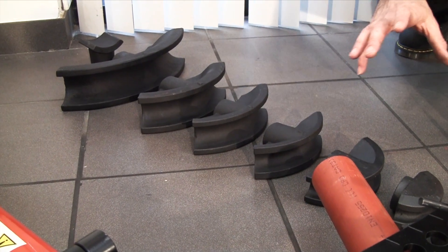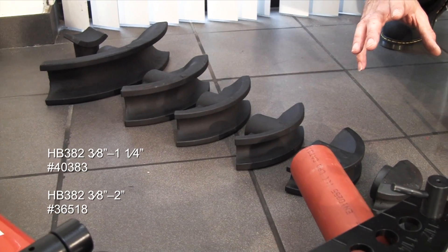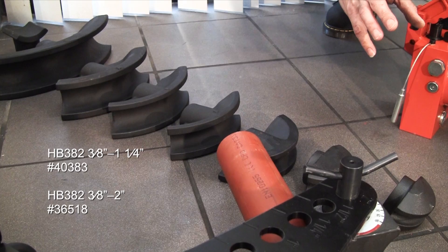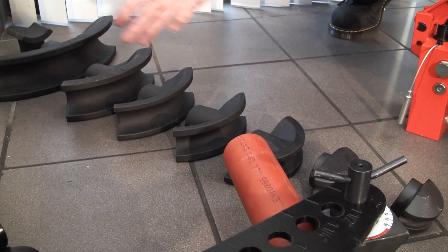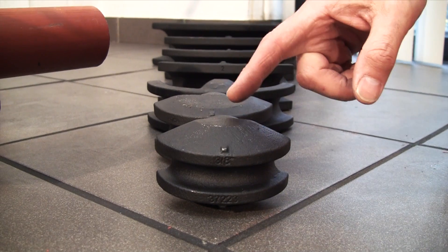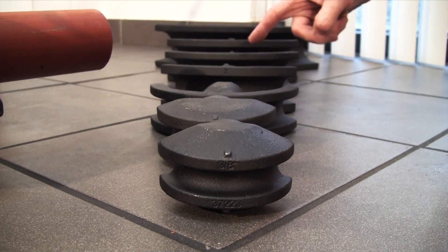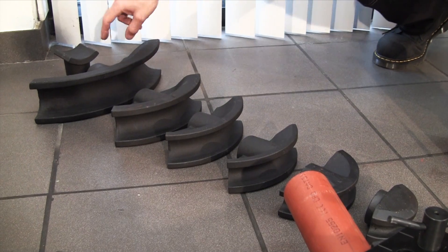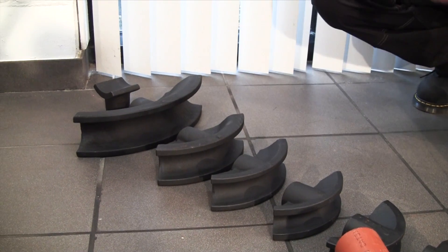The standard kit that comes with all the hydraulic benders includes the formers. They all start from 3/8 of an inch, and for a 2 inch bender as we've got here they are: 3/8, 1/2, 3/4, 1 inch, 1 and 1/4, 1 and 1/2, and 2 inch. Lastly, there's a straightening former just for straightening out kinked pipe.